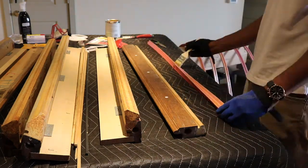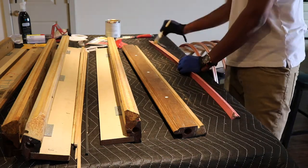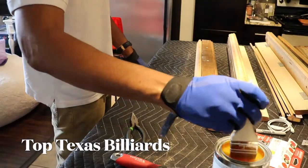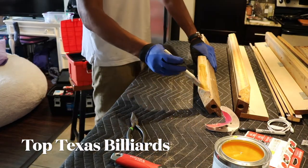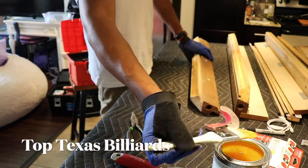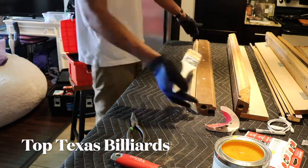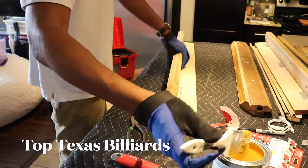You want to apply the glue to the rubber on the rails and the wood part on the rails. Now the wood rails you want to glue twice — I'm going to put a double coat. And the rubber rails, you can just leave it one coat; two coats is not necessary.